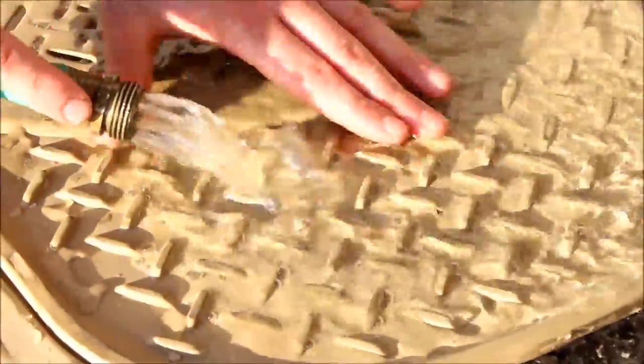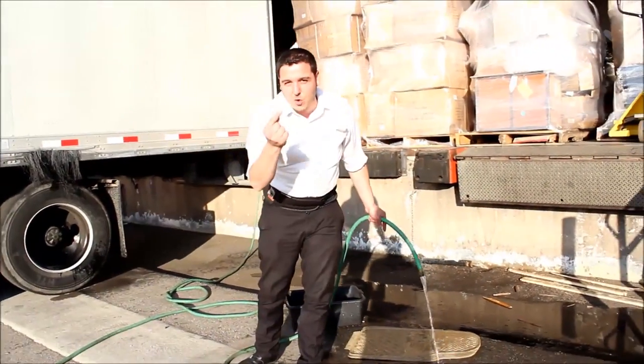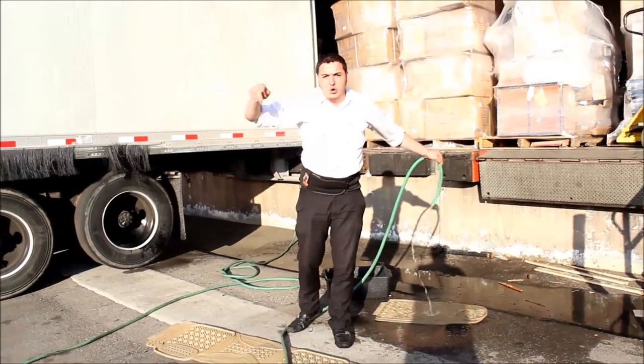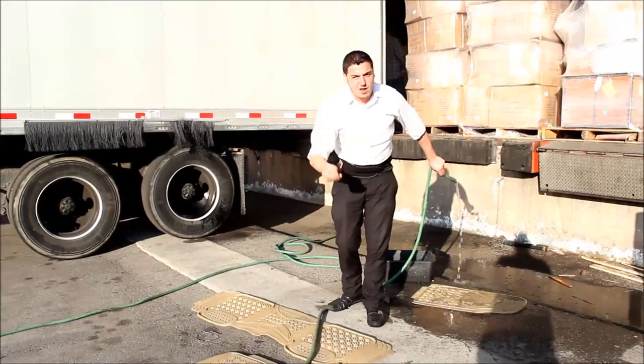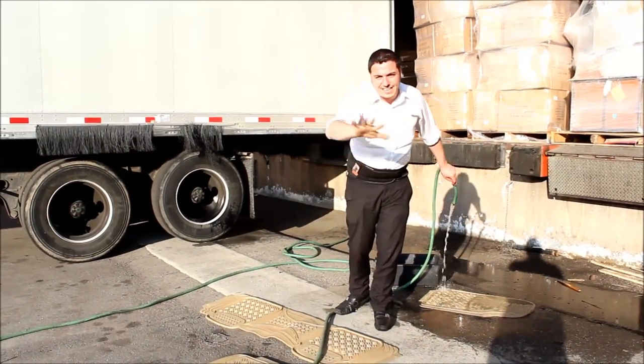This mat is gonna last you forever. It's about buying a brand name — when you buy an Oxcord product it's gonna last. If you buy a knockoff of the knockoff charging you 300 bucks, you're not gonna be happy with it. Spend a couple bucks more here. Whether they charge more or less — buy Oxcord, it's gonna last. That's it.